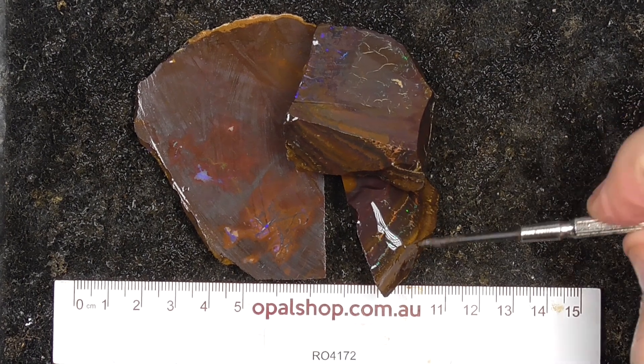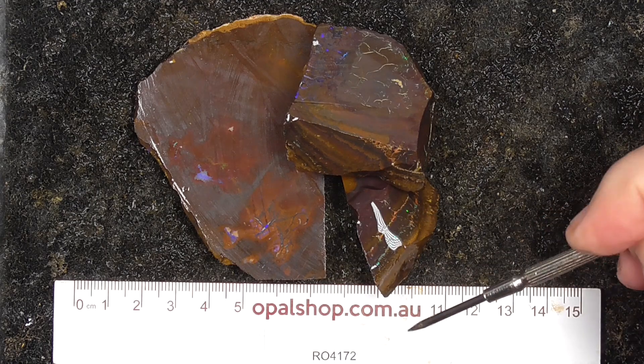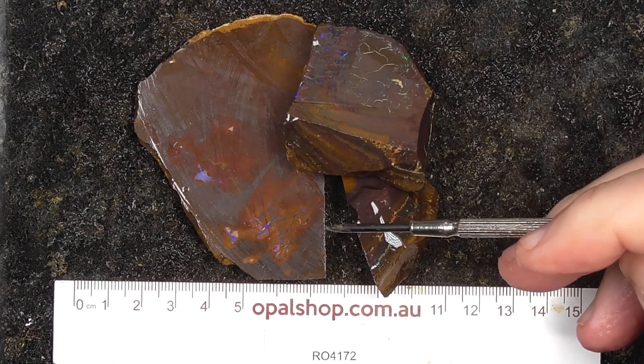Here's three pieces of koroid boulder opal from the koroid field. The ruler is in millimetres, and the materials are wetted to help highlight the colours and patterns.